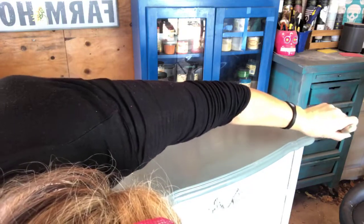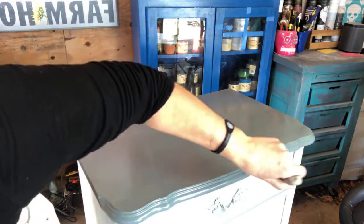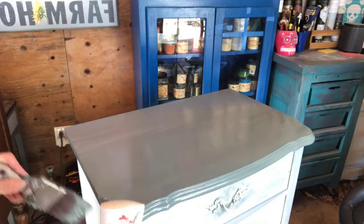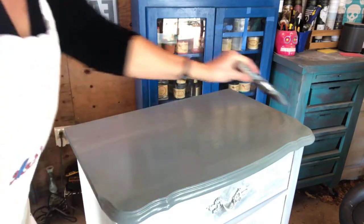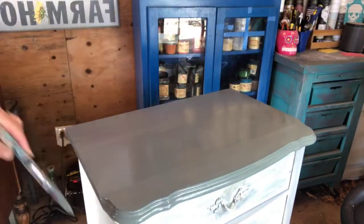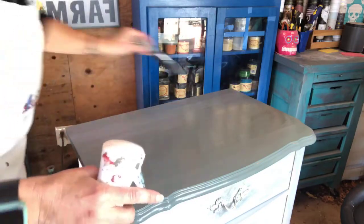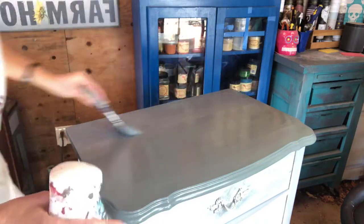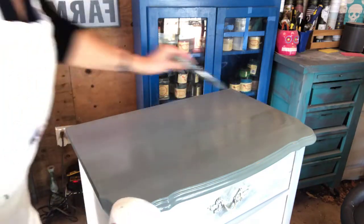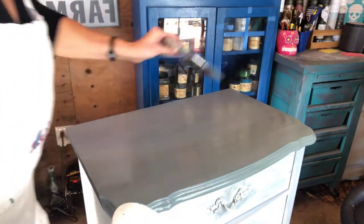I did a tutorial on Dixie Belle last night about how to get a driftwood look using three different No Pain Gel Stains — that was a really good look. If you want a tutorial about driftwood looks, you can go to the Painted Feather by Angie or Dixie Belle paint to check it out. It's gotten lots of comments. So now I'm just smoothing out the paint — it's still quite damp. You don't want to do this if your paint's drying fast because you'll get drag marks.